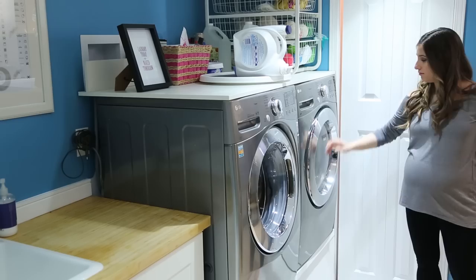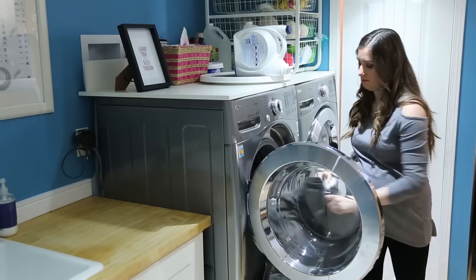As soon as that buzzer dings, make sure you go to the washing machine, take the jacket out, and get it directly into the dryer. You don't want to let it sit even for a few minutes because mold and mildew can start to form in the down — and trust me, you don't want to deal with that. It's not a pretty smell, and this is an expensive jacket.